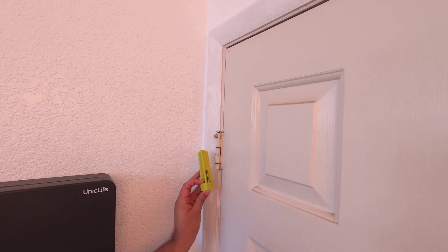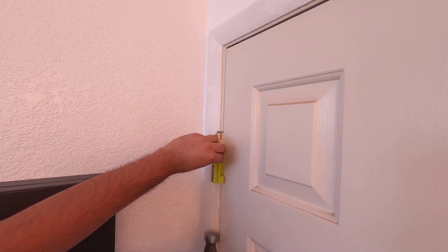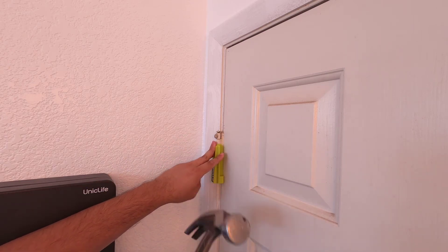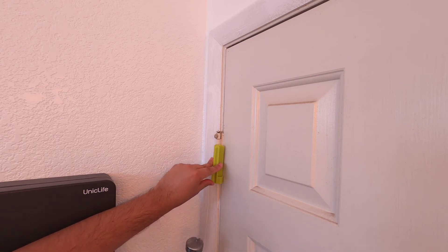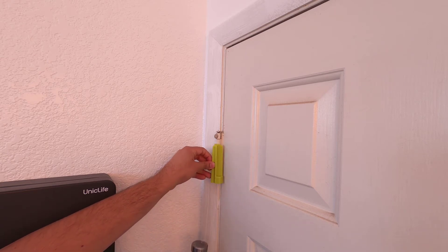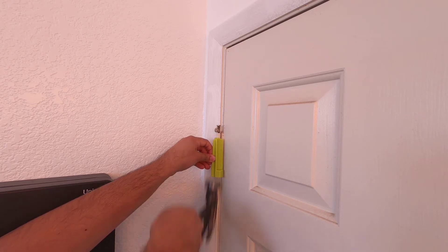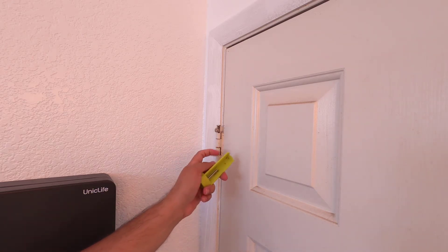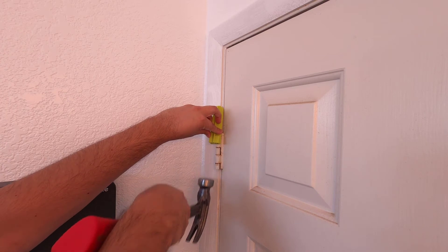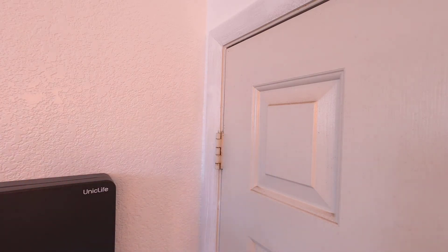Now we're going to get the Ryobi pin in place and get the hammer. You don't have to go crazy — you want to try to get it as centered as possible. If you get a really nice smooth hammer, you're not going to do any damage to the frame or door. And now it's up — I'm going to go ahead and push it up against the pin.